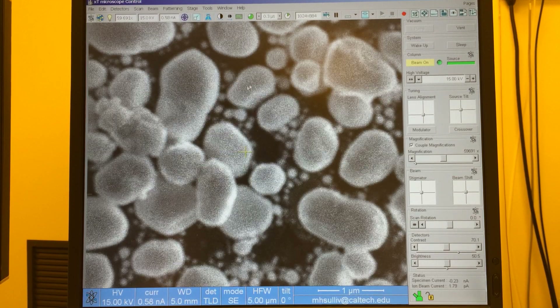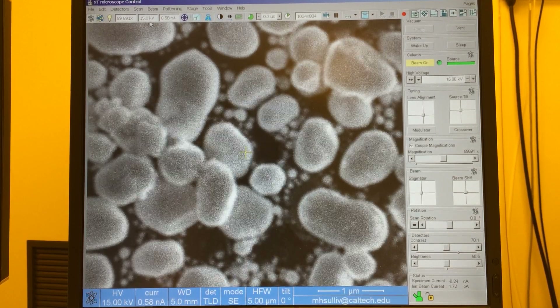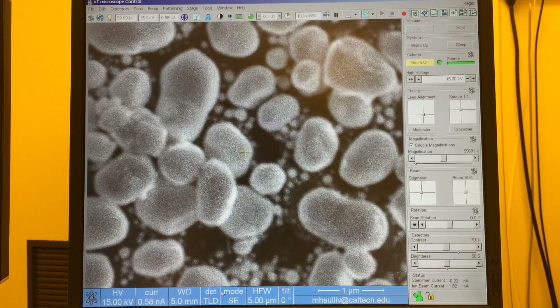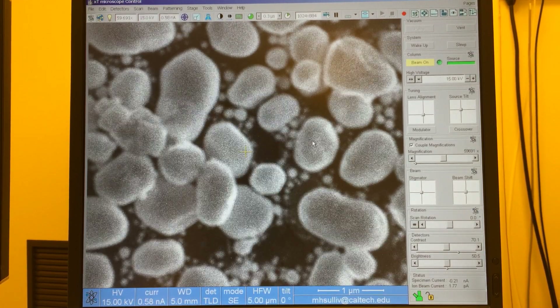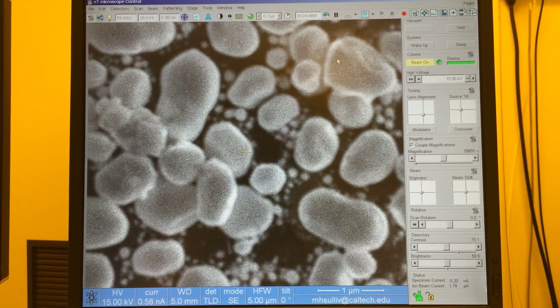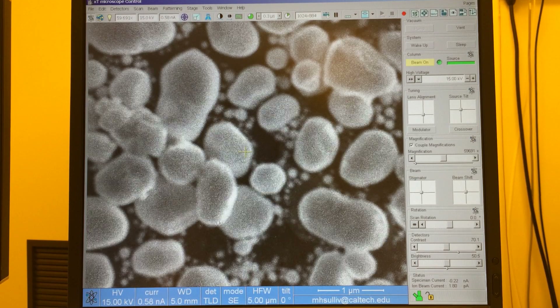For the purpose of getting good video for the demonstration, I'm at 15 kV, 0.6 nanoamps, and 5 mm working distance. I'm using the through-the-lens detector in secondary electron mode to pick up on the surface topography of the sample, and I'm in field free mode. But again, this technique will work for any combination of settings and detectors.